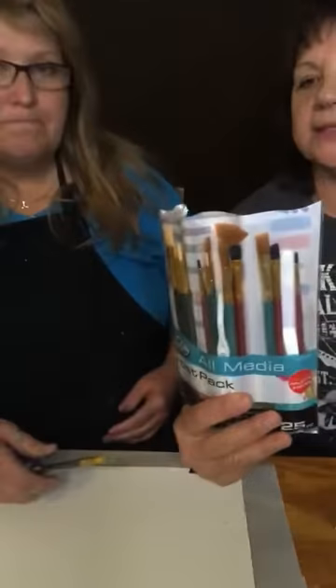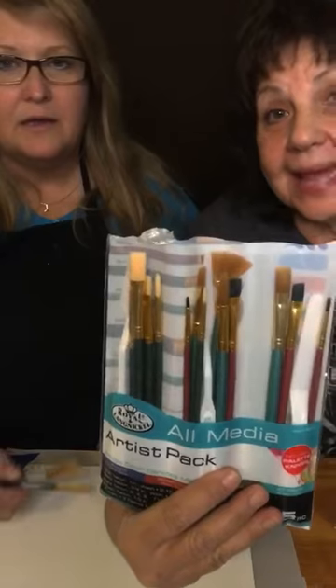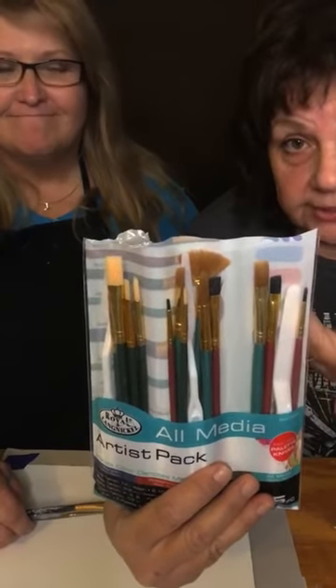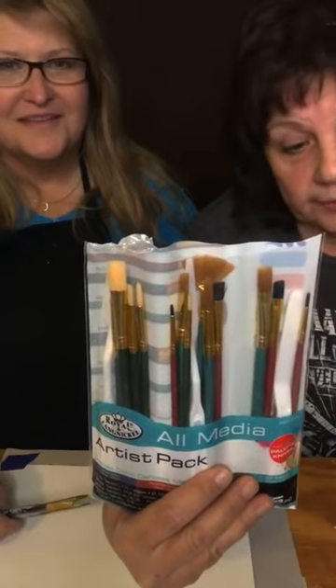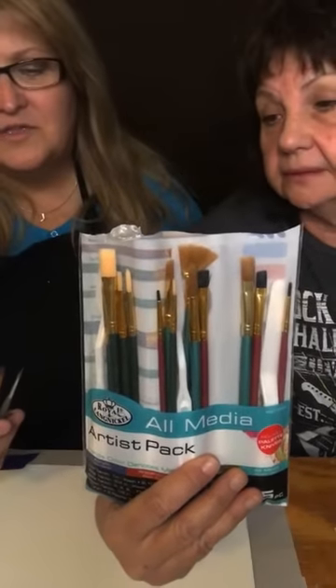I got this angle brush at Walmart and this flat brush at Dollar Tree, so you don't have to spend a lot of money. They come in sets too. I actually thought I had to get good brushes, so I've just been using these with my Apple Barrel paint — cheap stuff. What's great about having inexpensive brushes is you're not afraid to use them or abuse them. Just don't worry about the expense because it doesn't cost a lot of money for your brushes.